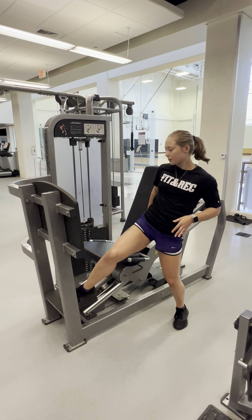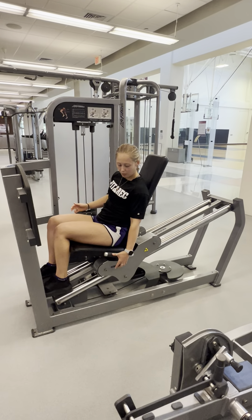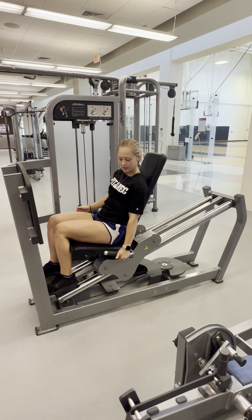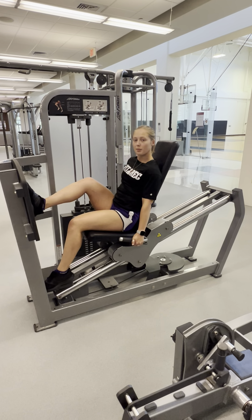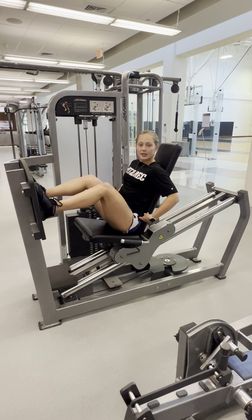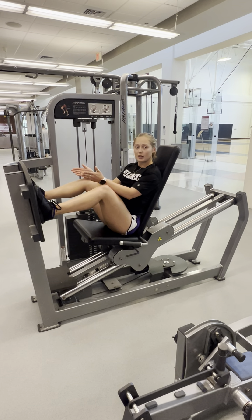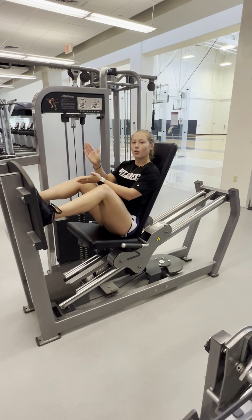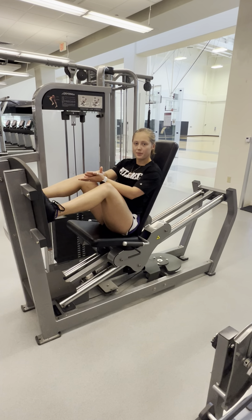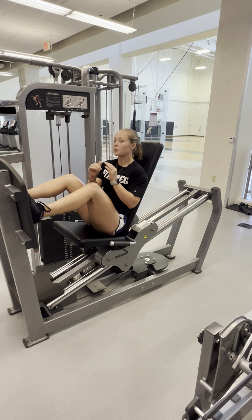When I sit down I can then pull this lever up and then push myself up to find a comfortable position. We want about 90 degrees in the hips, 90 degrees in the knees, and your foot width can be whatever is comfortable for you provided your whole foot stays on the platform. About shoulder width with a little bit of toe out is perfectly okay.